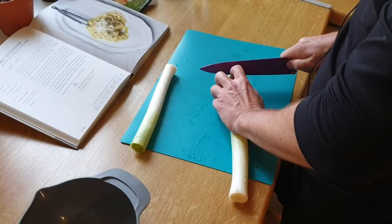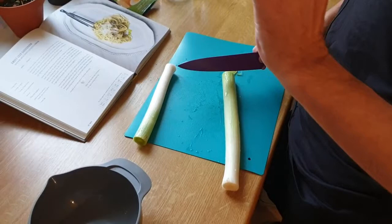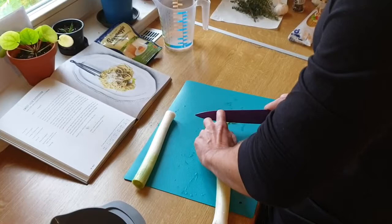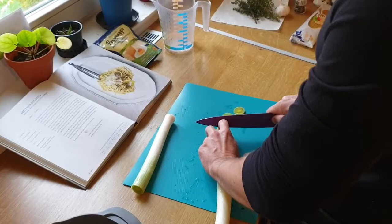Always watch your fingers. The good way to do it is to put it down like that. So if you do cut your finger, you're just going to hit your fingernail. But if you do it the other way and you cut your finger, you take off the tip. So have it down, pointing into the leek or the onion or whatever it is that you happen to be cutting.